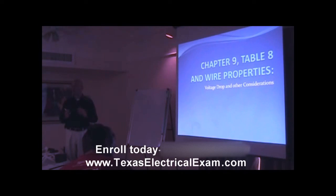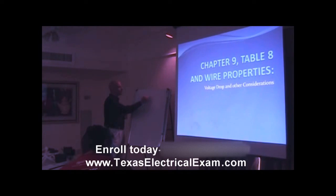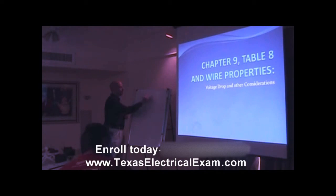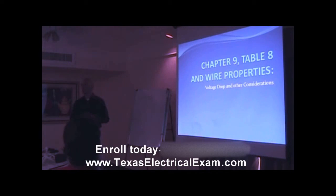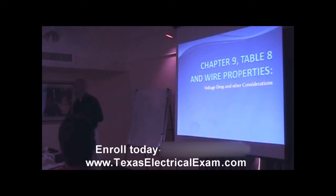The easiest way for me to remember the voltage drop formula is 'two kids on the block' — you know, like New Kids on the Block. It's two K over circular mils. Two K-I-L, two kids over circular mils. That's the easiest way to remember it.